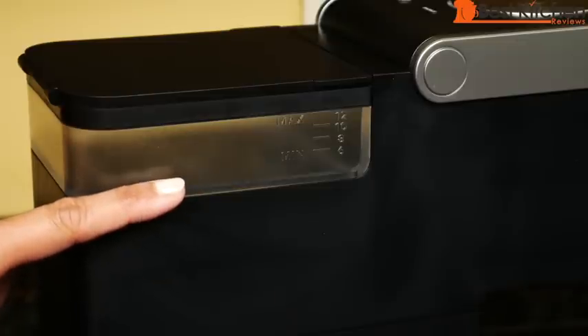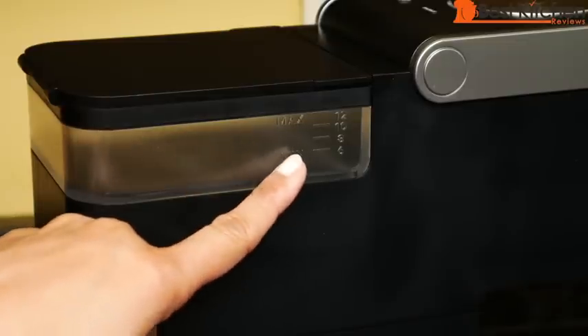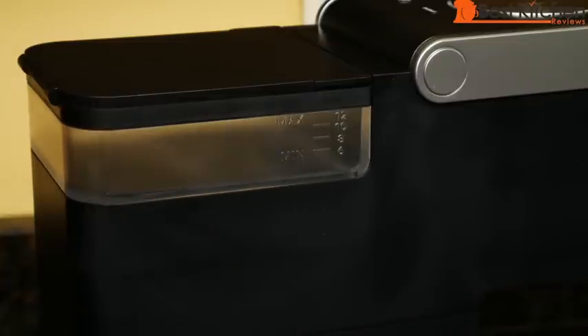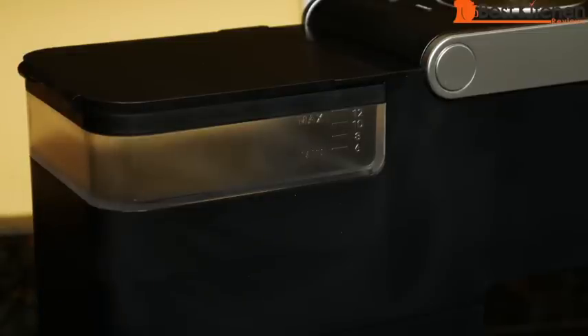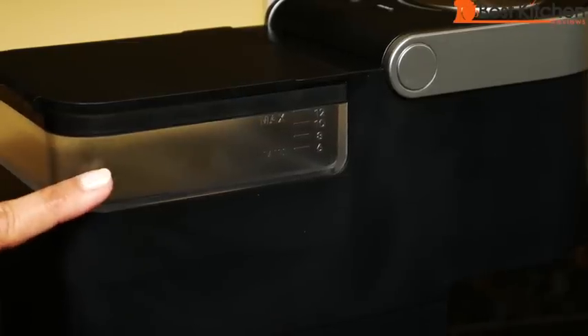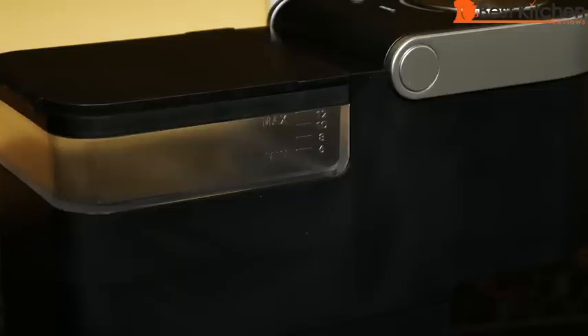The water reservoir holds 12 ounces. You can fill a minimum of six ounces or a maximum of 12 ounces. It's removable for cleaning — just rinse it out, and if you want to dry the inside, use a lint-free cloth. The amount of water you put in the reservoir is the amount that's going to end up in your cup. The unit brews the entire amount, so you can brew one cup at a time. There's no cup size setting.